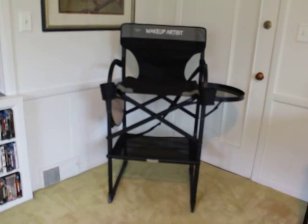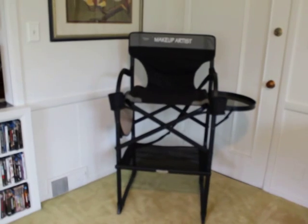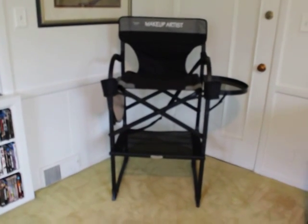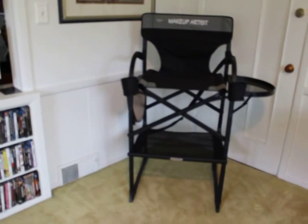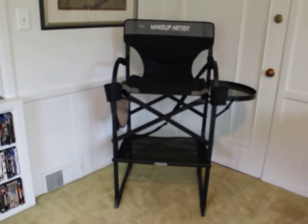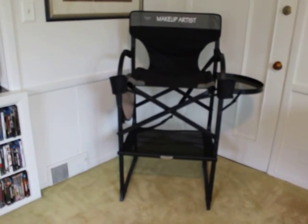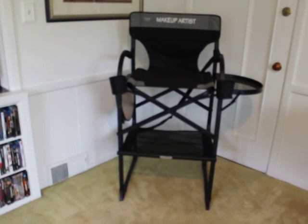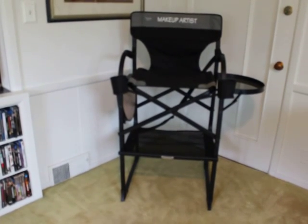What I really like about this chair is that it is completely portable — it folds down to next to nothing, like a sliver of steel. It has two side tables so you could put your makeup, your brushes, whatever you want on the sides. They flip down; I have one up and one down right now.